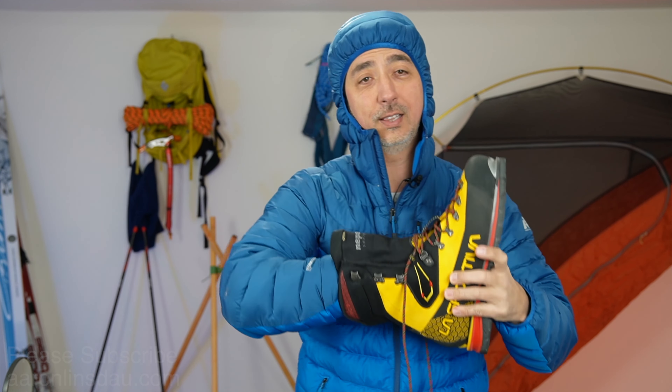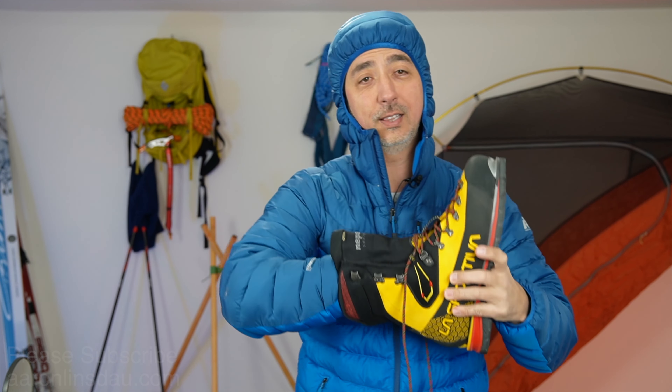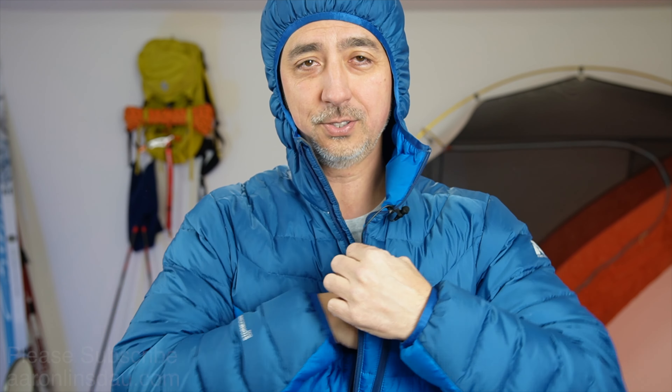Tip number one. When you get to camp and you get in your tent and you're all set to go, don't just leave your boots outside and let them sit there, because they will turn to solid chunks of ice. I've had subscribers tell me they left their boots outside and they're frozen. But not just that.